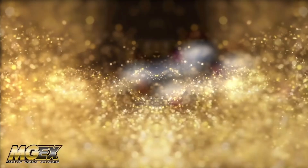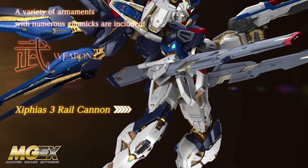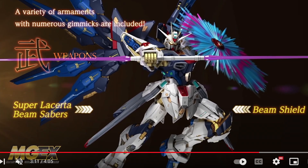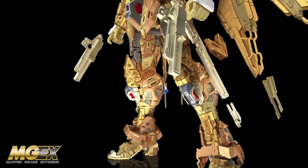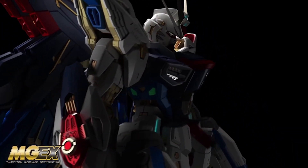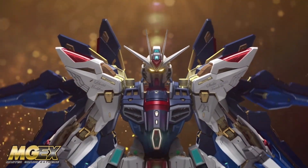For weapons, the rifles can mount together to make the long-range beam rifle, which looks very cool. The rail cannons on the hips open up, and then you've got beam sabers and a beam shield. That beam shield effect part does look very nice — it's kind of blue and purple in the rendering. We're getting to the end of the video, showing all the gold plated parts, adding armor on, and a cool 360-degree spin of all the parts.